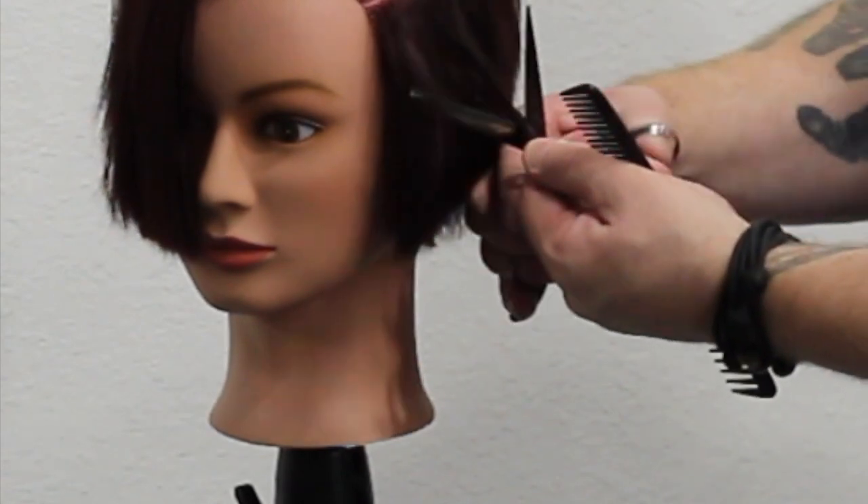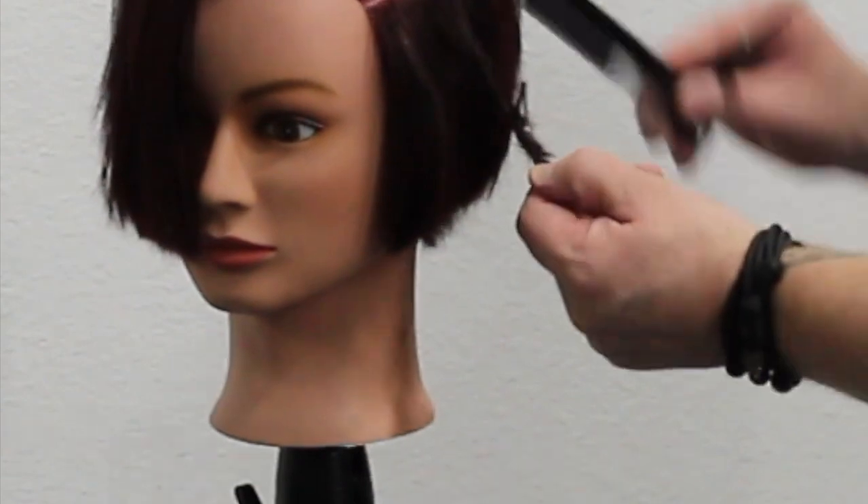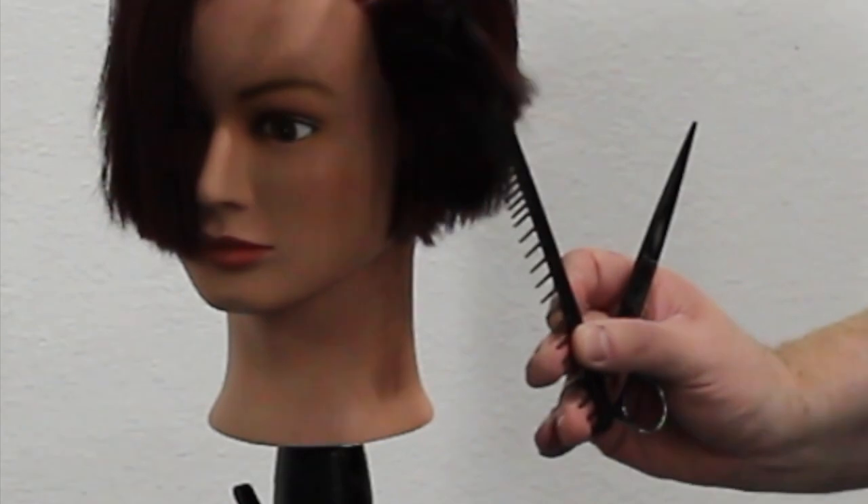Let me slow it down so you can see how much hair is actually coming out — it's quite a bit. It does take a lot of practice to master this technique; you can't just go in and start cutting holes in people's hair.